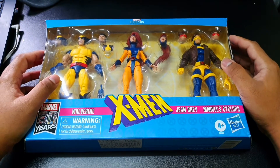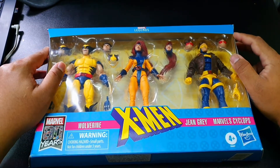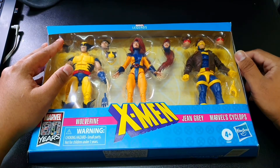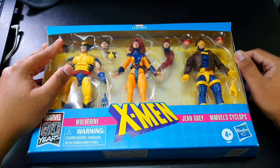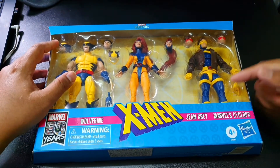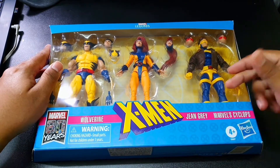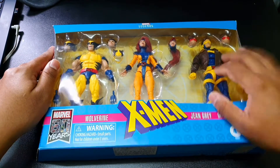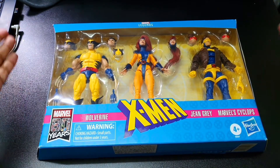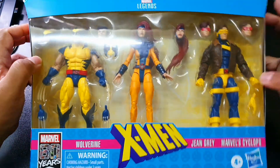What's up guys, figureheads let's unite and review another toy. I've been on a binge for X-Men figures lately — I got Professor X in my last video, and the Juggernaut versus Colossus two-pack lined up in coming weeks. But before that, let's go for the second or third in command after Professor X — Cyclops, Jean Grey, and Wolverine — affectionately known by this packaging as the Love Triangle three-pack.